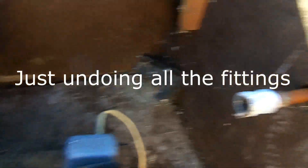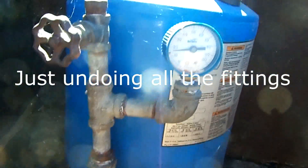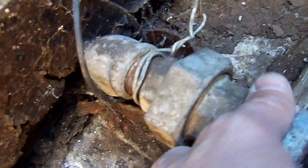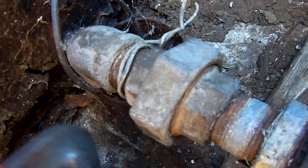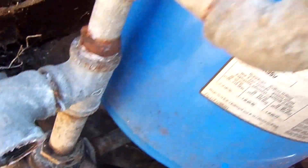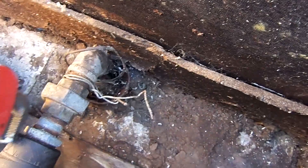One of the things I want to point out: I'm going to undo this union, and I want to make sure that this pipe is secured in there so when I undo it, it doesn't accidentally slip down. I'll probably use a pair of vice grips or some kind of wrench just to grasp onto it. Power's off right now, so instead of trying to undo all this in the box, I'm just gonna take this whole thing out.